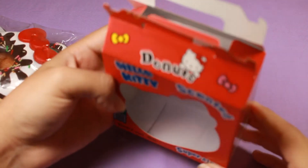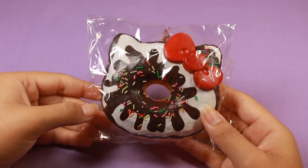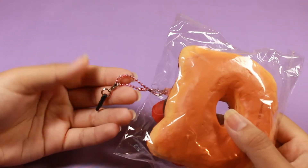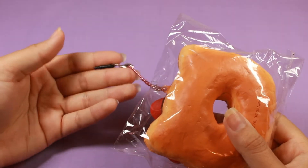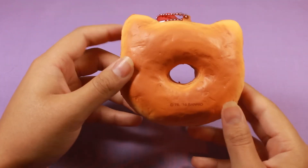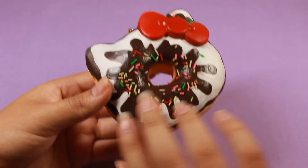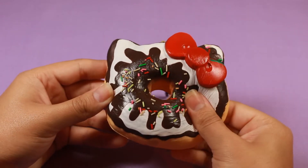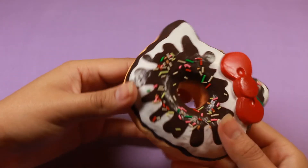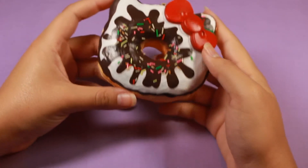Here is the Hello Kitty sundae squishy — they did say this was not opened. It has a pink ball chain and a black dust plug. It has a lot of sprinkles and I'm really scared they're going to fall off. Here's the back — it has Sanrio, '76, and 2016. So this is two years old, wow. It has the old formula, but honestly it is squishy, it's just not very slow rising. It feels very nice to squish — I really like this one.